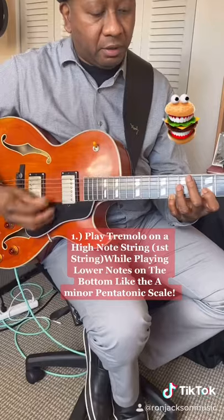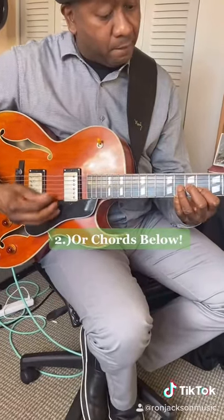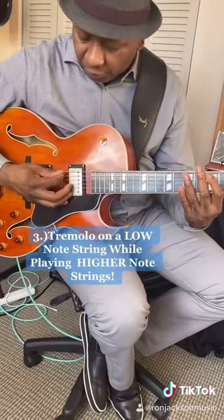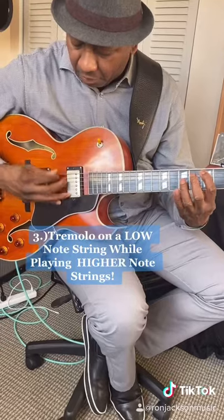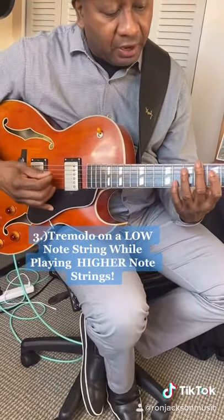You can also do chords. You can have a tremolo on the bottom, do notes on top, and have a note in between.